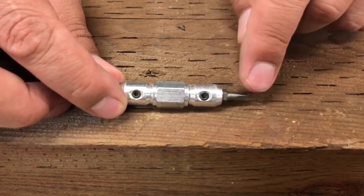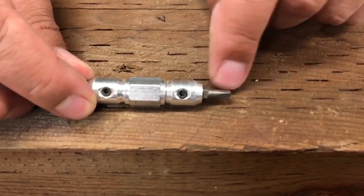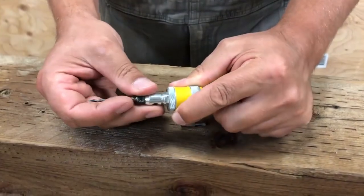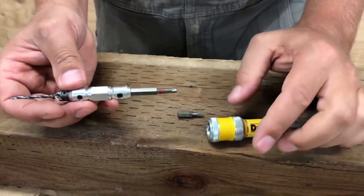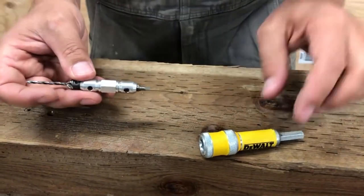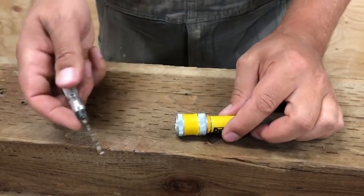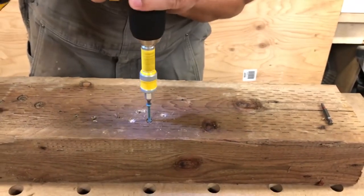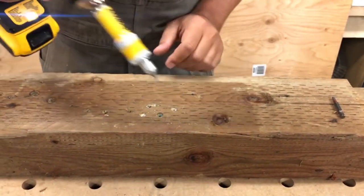Unlike other similar tools, the DW2701 is an integral unit that keeps everything together, eliminating the risk of losing parts. The multi-cutter countersink develops a superior finish on every job, making it the perfect all-in-one solution for any drilling and driving tasks. So if you want to work smarter, not harder, this is the tool for you.